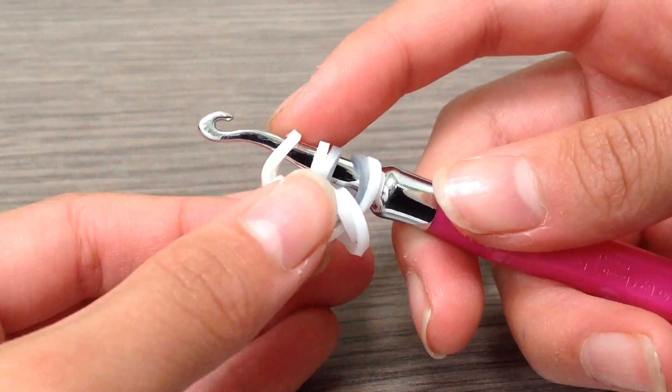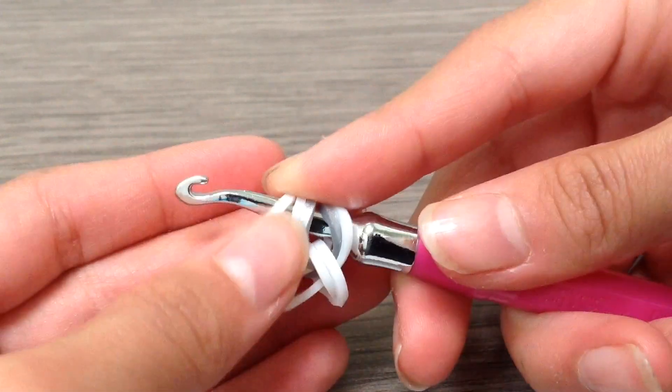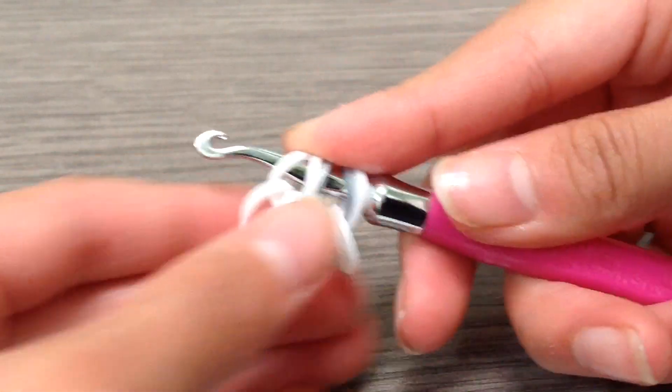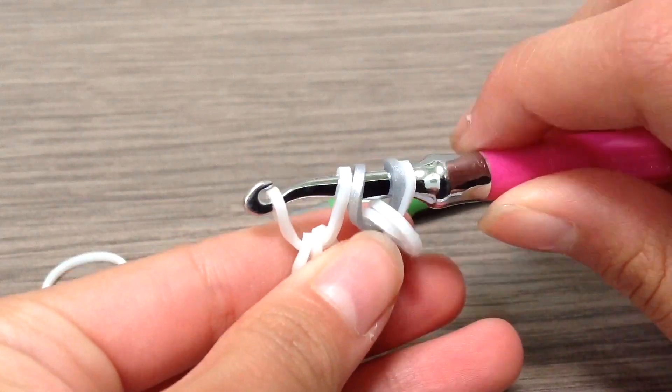Now you're going to be needing your other hook. I forgot to remind you that you will need two hooks for this. I'll just go off camera and get my other hook. So now I have just got my other hook.